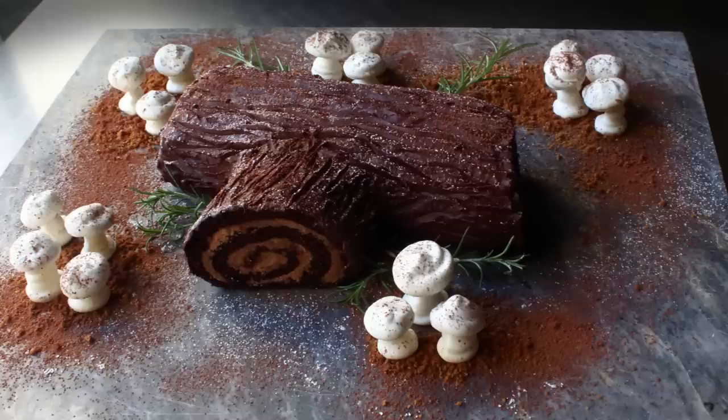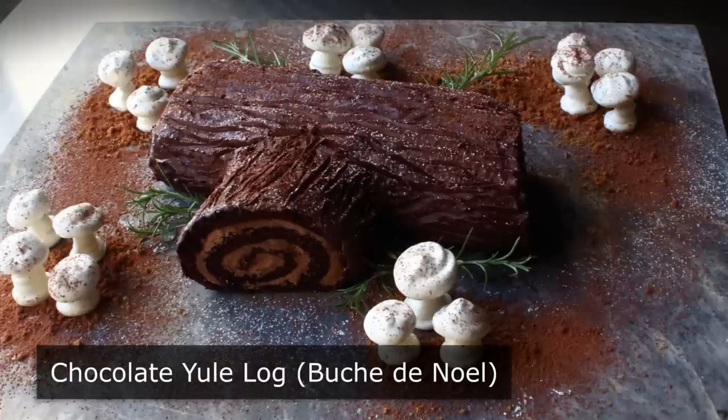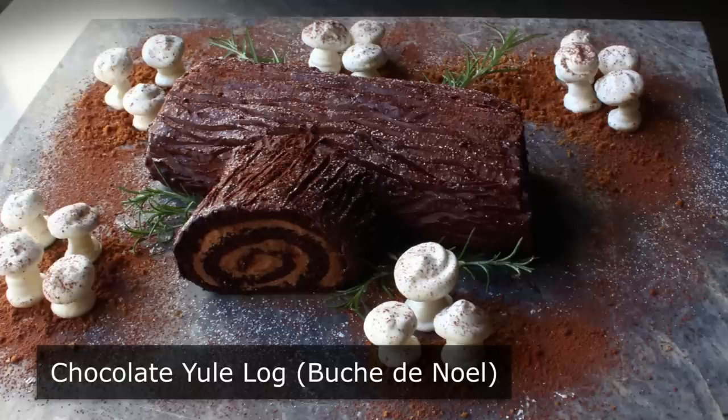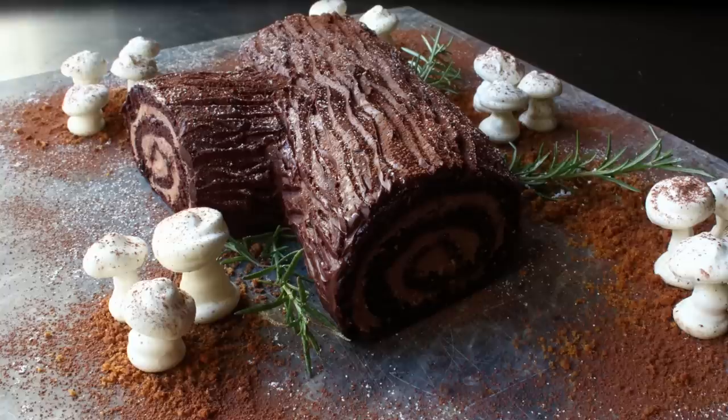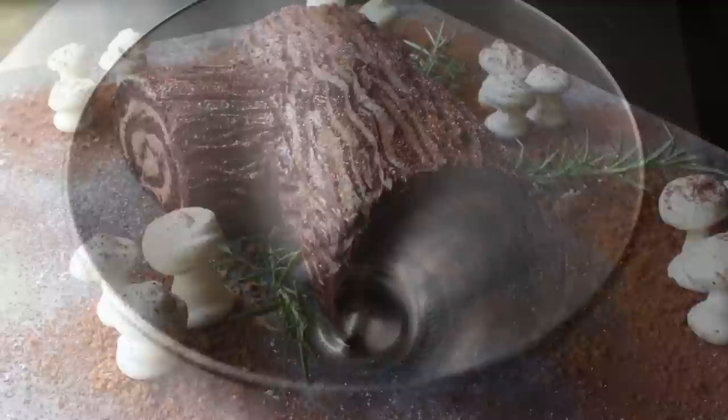Hello, this is Chef John from Foodwishes.com with Chocolate Yule Log. I don't think I'm going out on a limb when I say many home cooks would not attempt something like this because they assume it involves many components, lots of steps, and super advanced culinary skills to make. Well, I'm very happy to tell you that only two out of those three things are true. The techniques involved in making this Bûche de Noël are actually quite simple, especially if you have a video that shows you how to do them. So let's go ahead and get started.